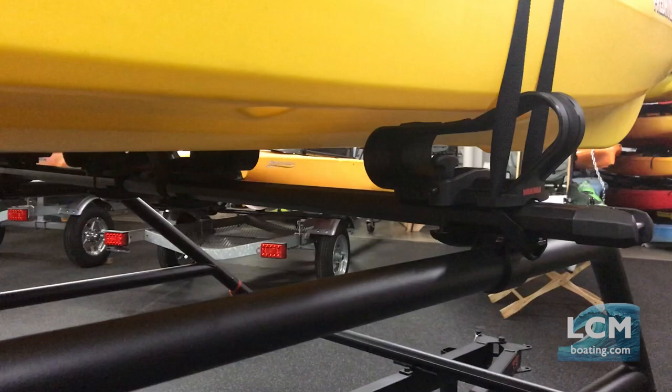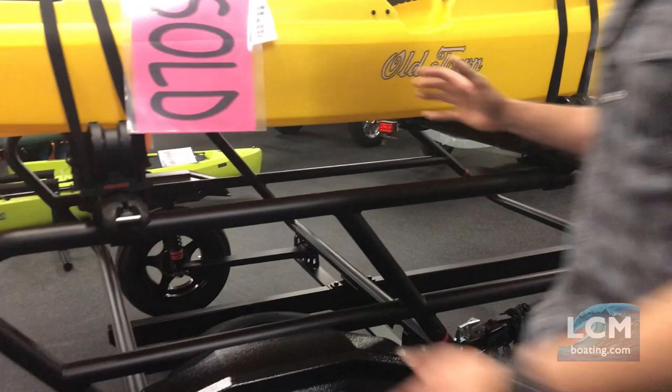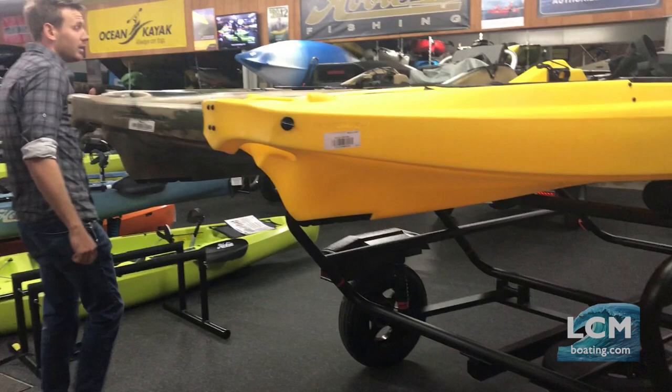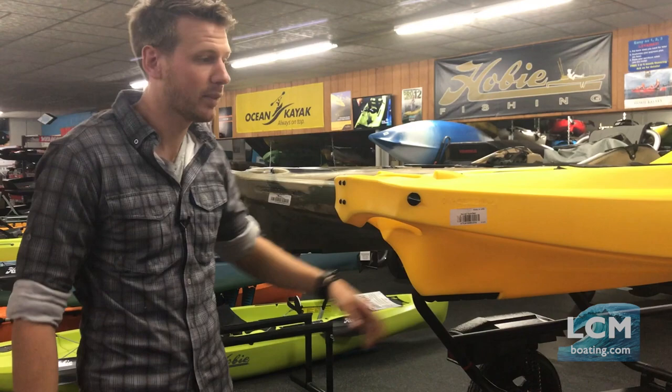The cool idea with this trailer is you can put kayaks on top, and of course we have the lower level down here that we can fit kayaks into as well, or other goodies. Guys are doing tents on these — they'll do a tent on the top, run their kayaks down below. You can also run your bike mounts on here as well.